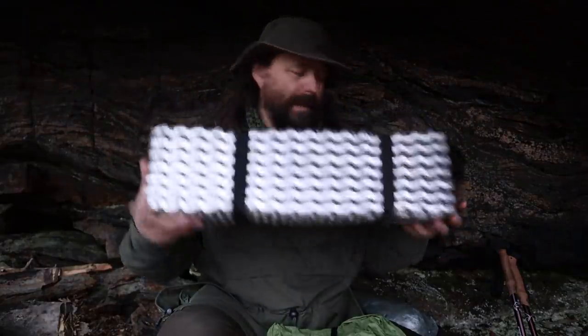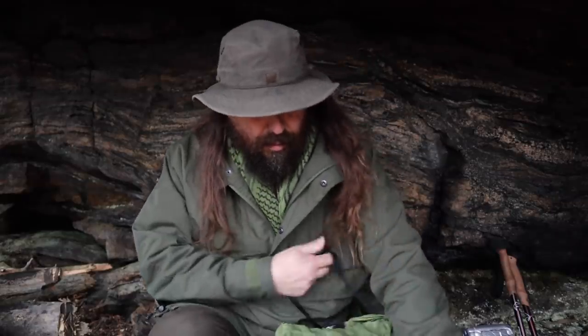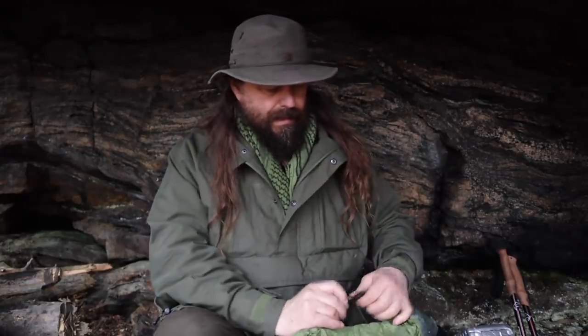I also have a sleeping pad. Let's open this backpack.